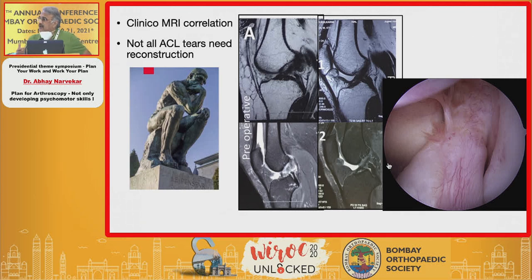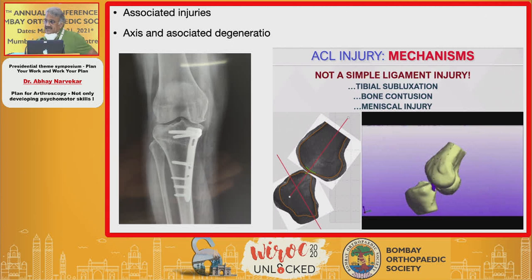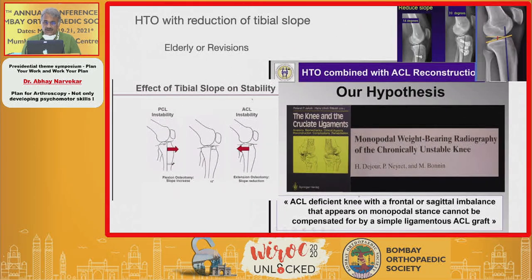An ACL injury is not a simple injury. It is basically a tibial subluxation where there is bone contusion and meniscal injuries, so you must address every part of this complex injury rather than just look at the ACL and proceed with reconstruction. It is also important to determine whether there is instability or pain, and whether that pain is associated with medial OA with varus, because in these cases you would treat the patient with a high tibial osteotomy with or without ACL reconstruction.